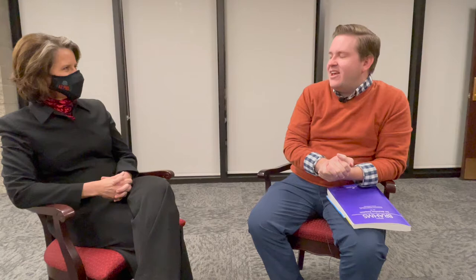Hi, my name is Joshua Harper, and I'll be the conductor of this weekend's concert, Brahms Requiem. I am thrilled to be chatting and hanging out with my esteemed colleague, Maria Fleury, who will be playing timpani on the Brahms this weekend.